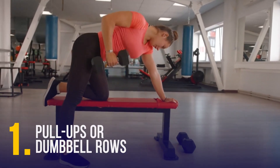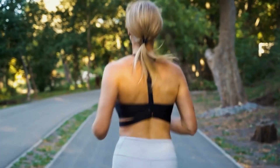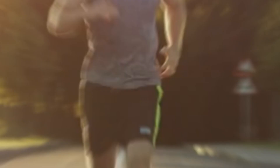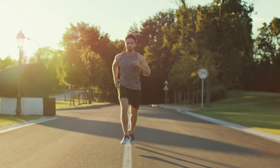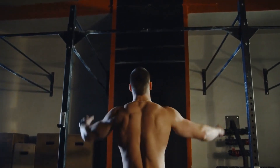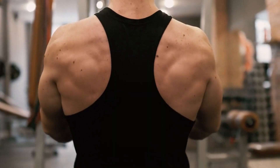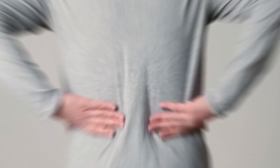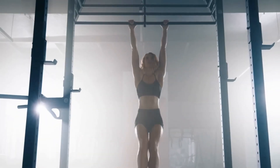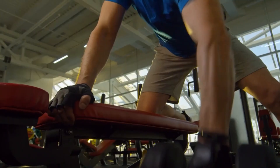Pull-Ups or Dumbbell Rows: Few people know that runners need strong upper backs. These muscles work in tandem with the chest and shoulders to create a stable base for the arms, which in turn maintain proper form and balance while running. Neglecting your back muscles as a runner is dangerous, because you sacrifice this important support system and risk developing poor posture and back pain. That's why I recommend pull-ups for upper back strength. But if you don't have access to a pull-up bar, do dumbbell rows instead.